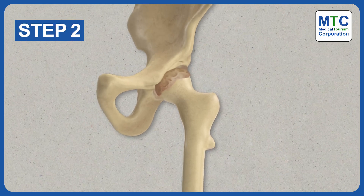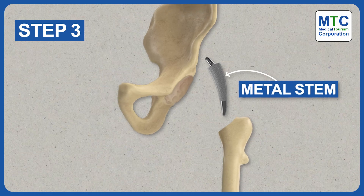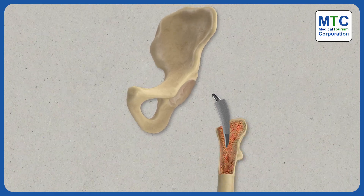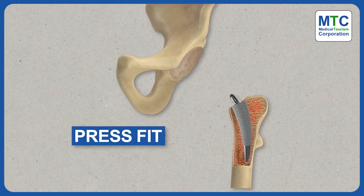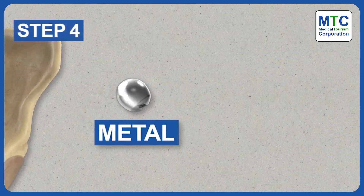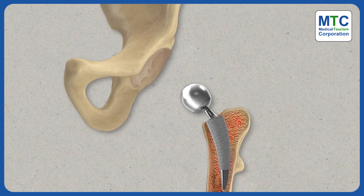They separate the thigh bone, the femur, from the hip socket and remove its head. A metal stem is placed into the hollow centre of the femur bone. This stem may be either cemented or press-fit into the bone. A new metal or ceramic ball is attached to the top of the metal stem to replace the old femoral head.